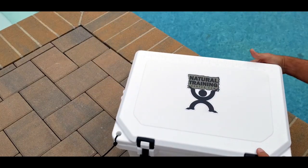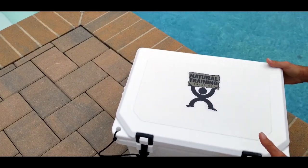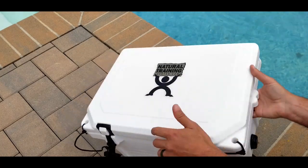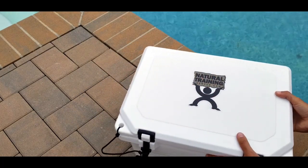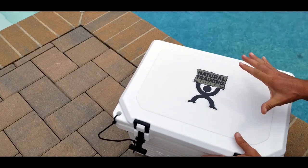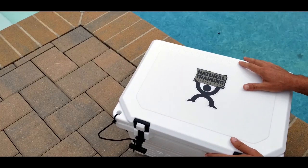It can be carried by the stainless steel handle I mentioned earlier, or if you want to put that down, there are also grooves to carry it normally, whether by one person or two. Because of the way it is built, it's not a light icebox even when it's empty, let alone when it's actually full.